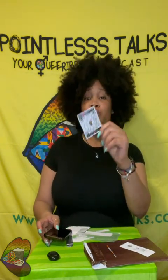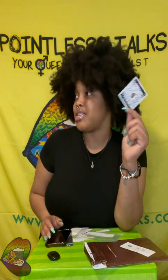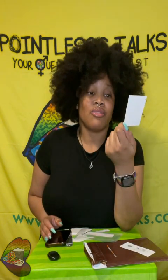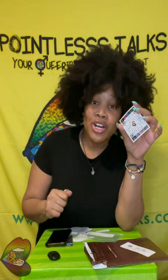Also, Pointless Talks merch is there — Pointless Talks stickers, buttons, magnets, keychains, pins. All the Pointless Talks things are on PointlessTalks.com slash crafts. Hopefully you will see this sticker in a city near you, because I plan on sticking these everywhere I can think of once I get more printed. This was just a test to see if it would work, and it motherfucking works.